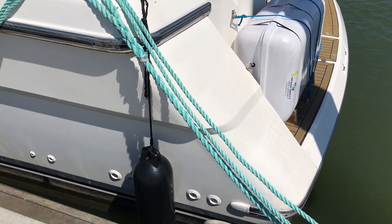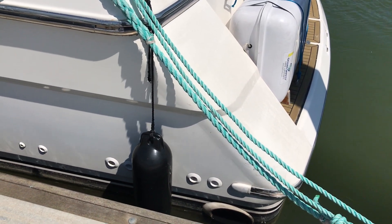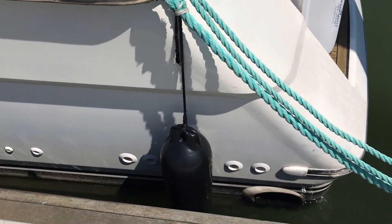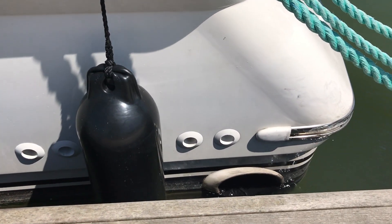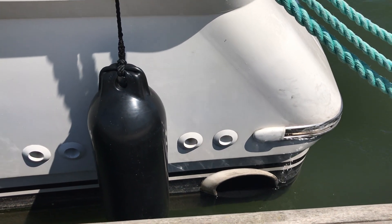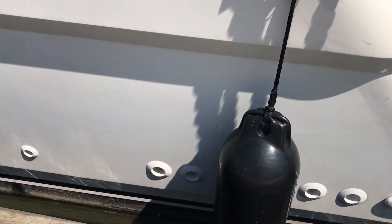So that was the stern where we started. As you can see, there's a nice swim platform, swim ladder, grab rails, a couple of nice strong cleats there too, and a life raft. As we come aft around the port quarter, there are a few scuffs on the port end there, but that looks like a tiny bit of metal work, and I reckon the rest is going to polish off.